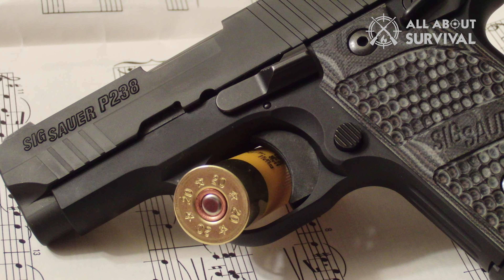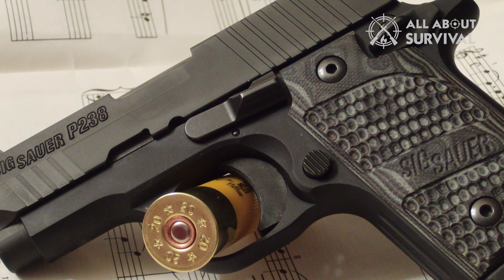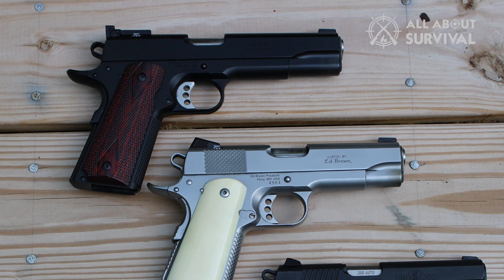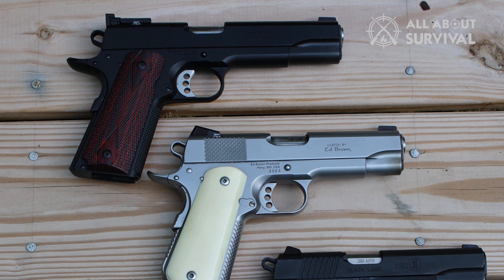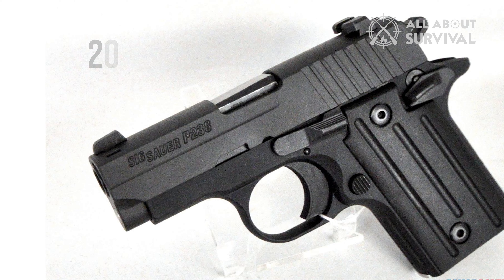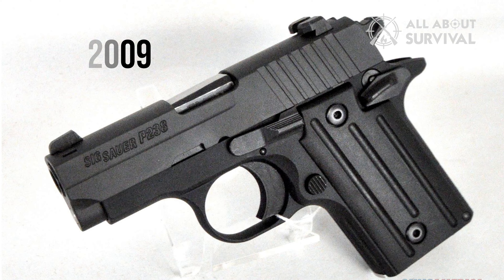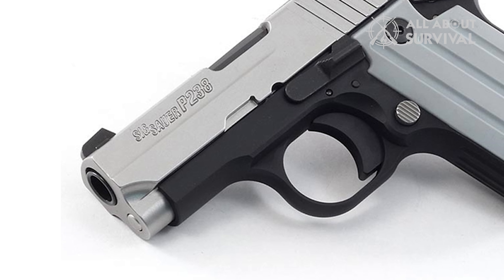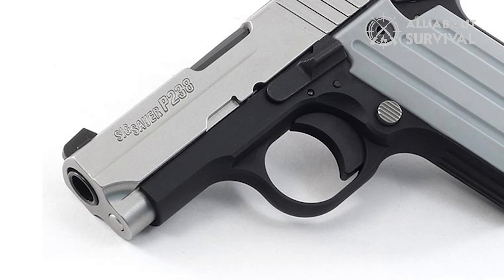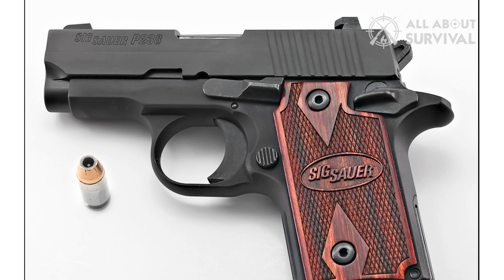The P238 is a single-stack, single-action, subcompact handgun that chambers .380 ACP. A number of different variations of this pistol have been released, and about 7 variants are listed on the official website. Released in 2009, it tries to mimic the 1911 but with a smaller form. I do not dig looks in guns, but I can't stress enough how good-looking the P238 is — it is simply gorgeous.